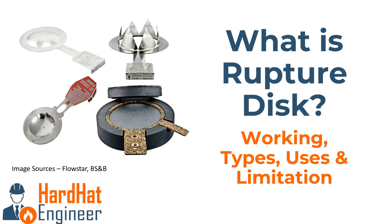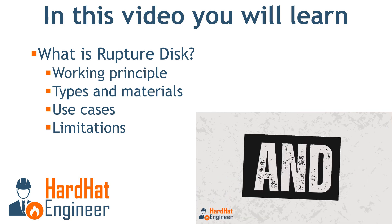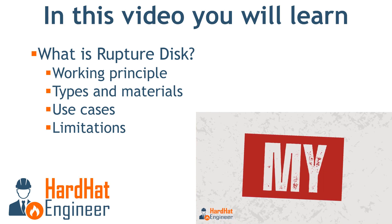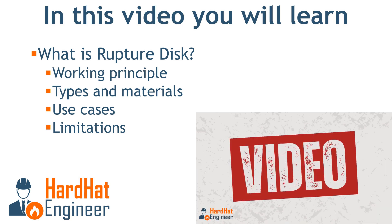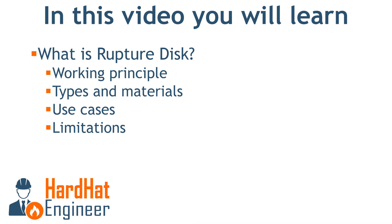Welcome to Hard Hat Engineer. In this video you'll learn about rupture disc — the working, types, material, use case and the limitation of the rupture disc in pressurized systems such as piping and equipment. Let's get started.